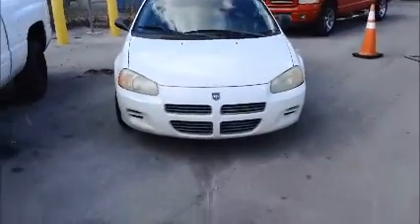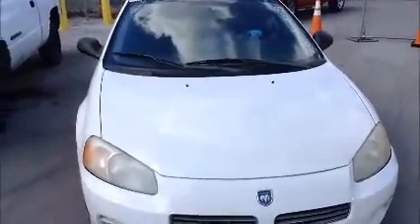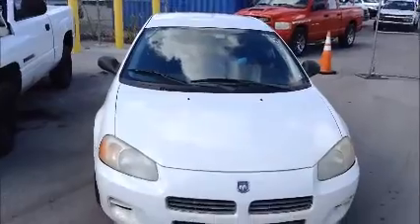We're going to roll this Dodge up and back for you. A Dodge Stratus — in the back, a Dodge Stratus.